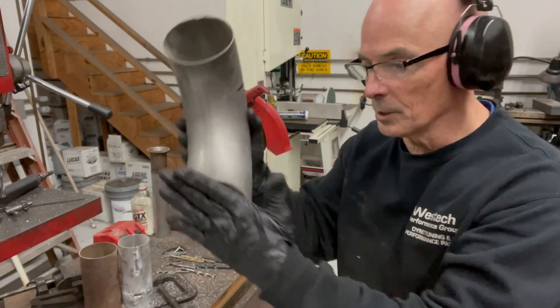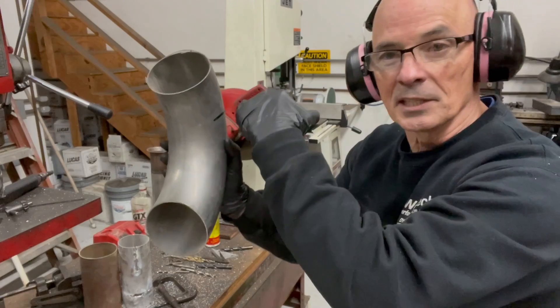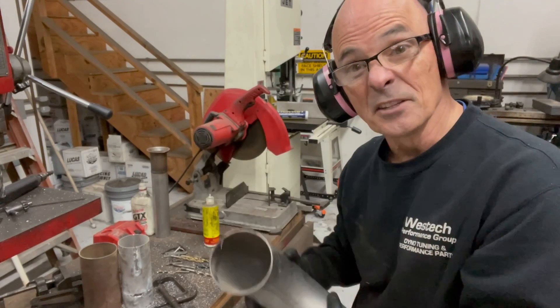We mark our tube. What I'm going to do is put this on there, get this level so we can put our carburetor on there. Let's head to the chop saw.